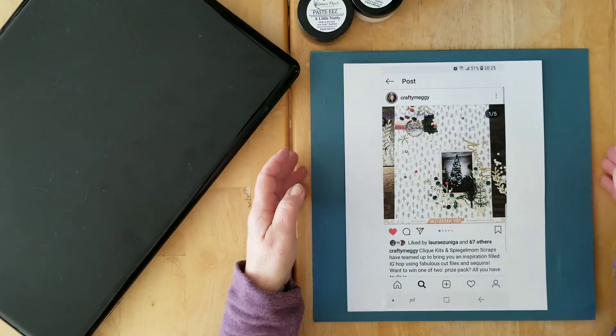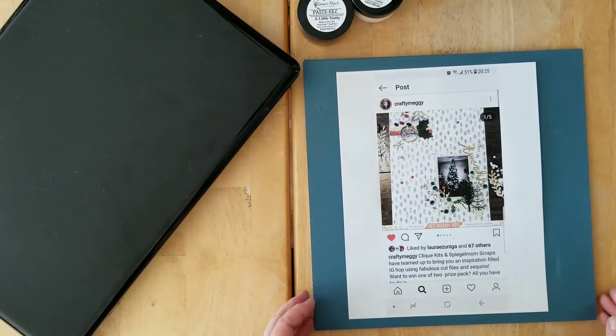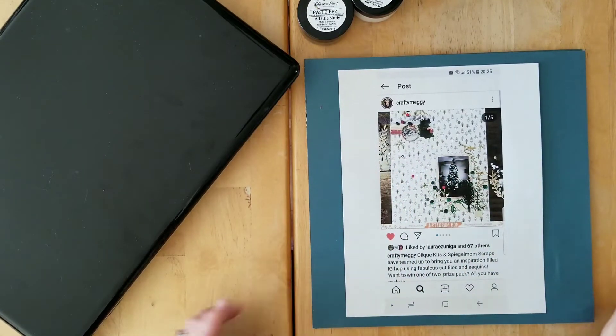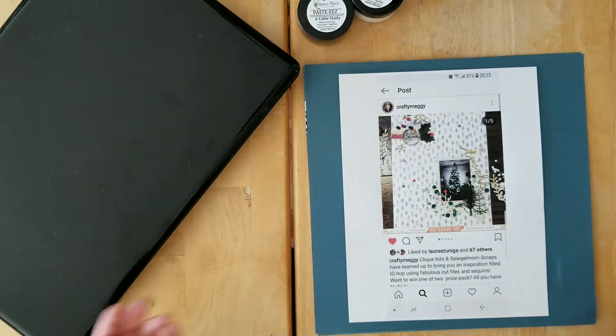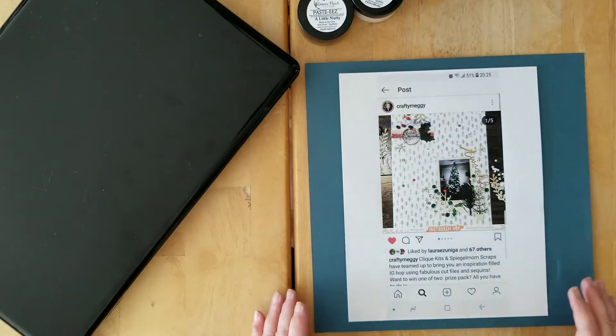Hello and welcome back to my channel. If you're joining me on the day this video is going up, happy 1st of March — happy St. David's Day if you're in Wales. My ex-husband is Welsh so we used to always celebrate. A little bit of trivia for you today.